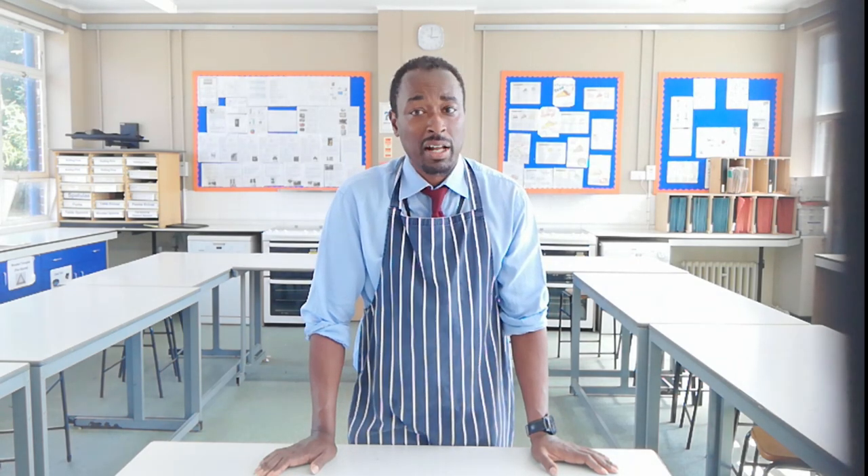Thank you for joining me at Food Tech 101. If you like what you see, don't forget to share and hit the subscribe button to be notified of the latest videos. My name is Mr. Lightbird — you can call me sir.